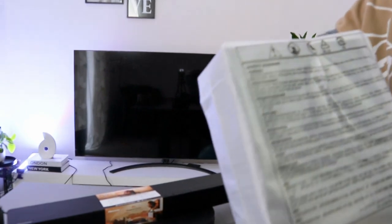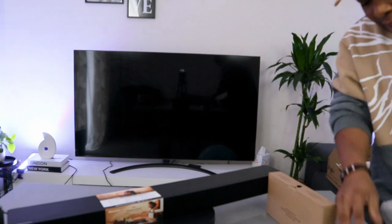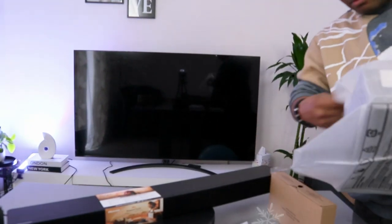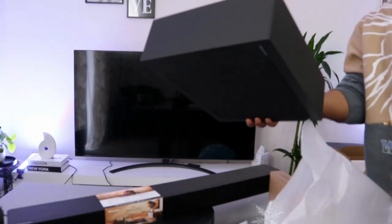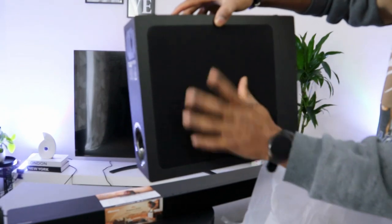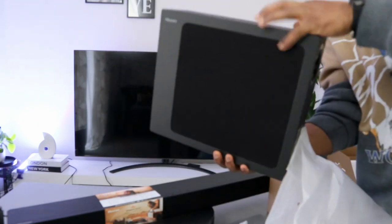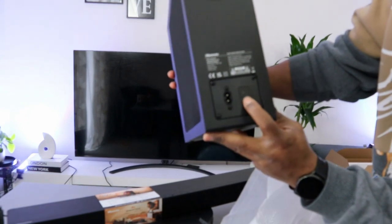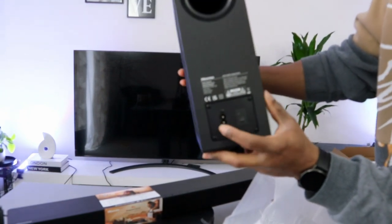This is the subwoofer — very slim. It has a black cloth on the front; the rest is covered with plastic. At the back, you can switch it off and reset it from here. The power cable goes in here.